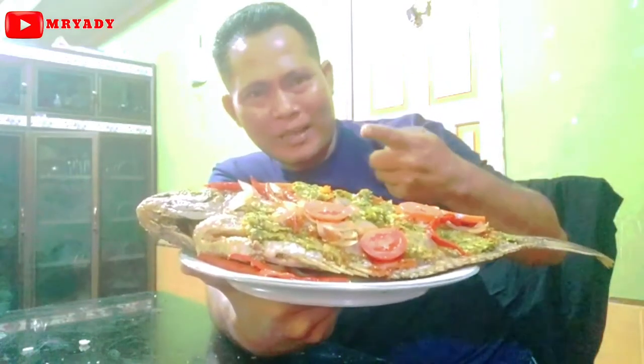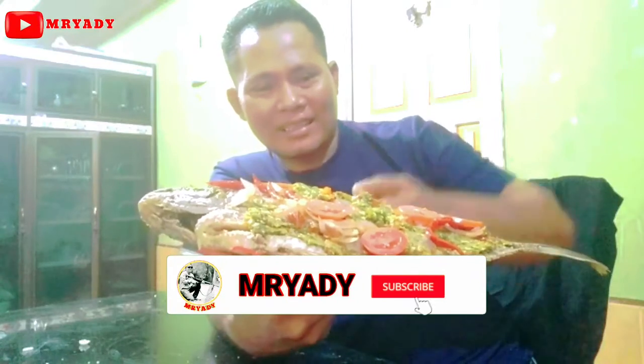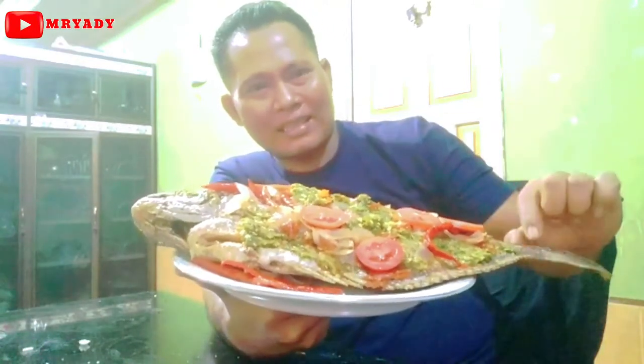Oke guys, assalamualaikum warahmatullahi wabarakatuh. Sampai jumpa di channel Embryadi lagi di menu-menu atau kegiatan lain. Jangan lupa like, komen, dan subscribe nya guys. Mari kita santap ikan guraminya guys. Oke, assalamualaikum warahmatullahi wabarakatuh, selamat siang guys.